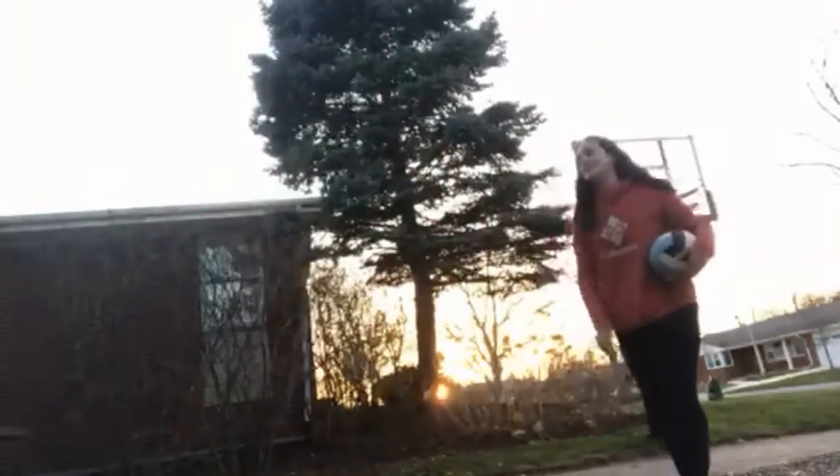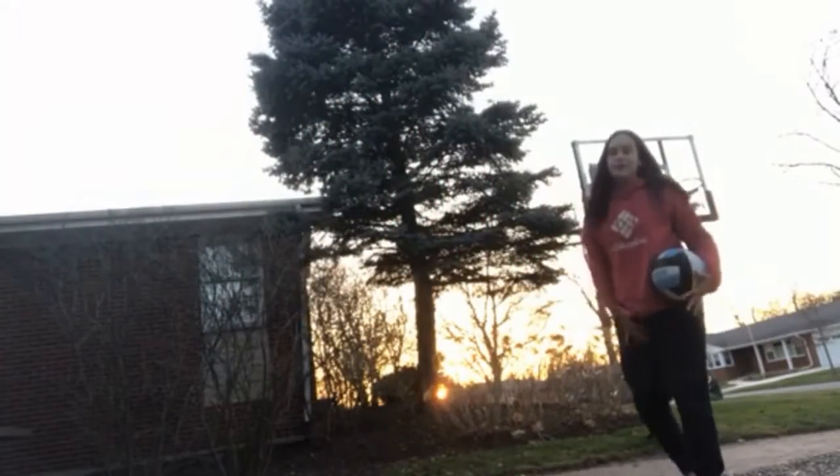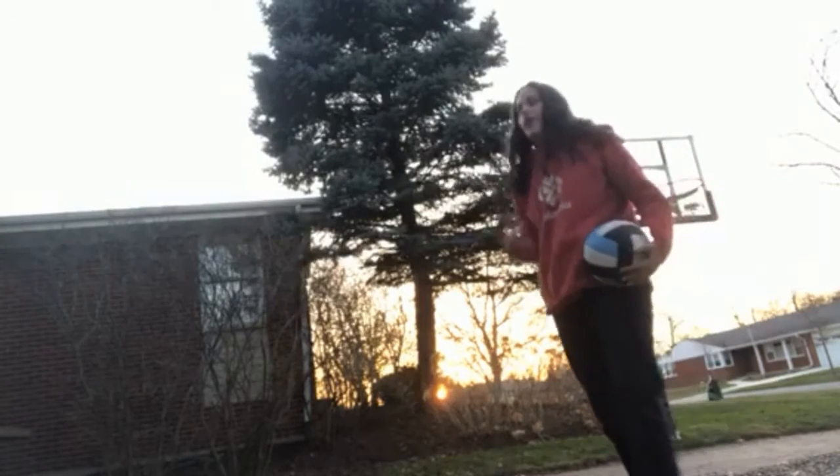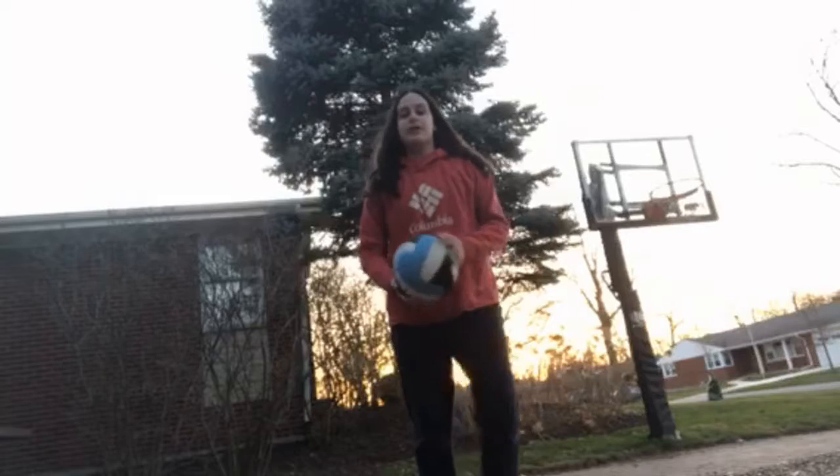Today I'm going to teach you the basic fundamentals of a volleyball game. It's not going to be an actual game, just things that you need to do. First, we're going to do serving.